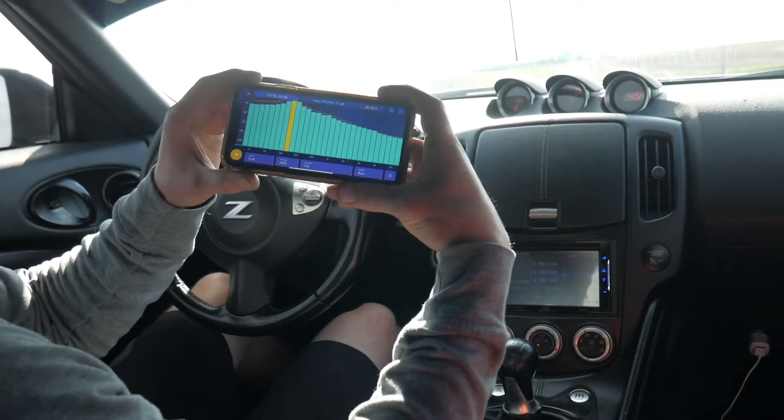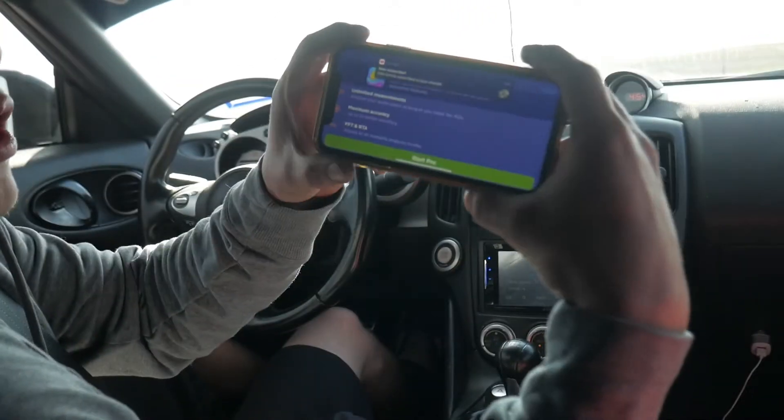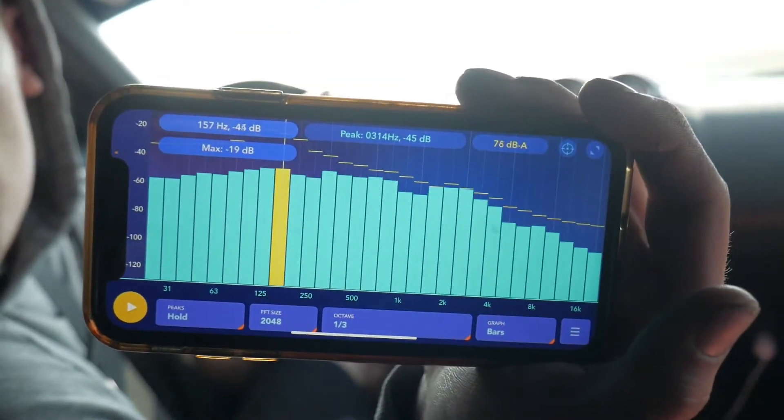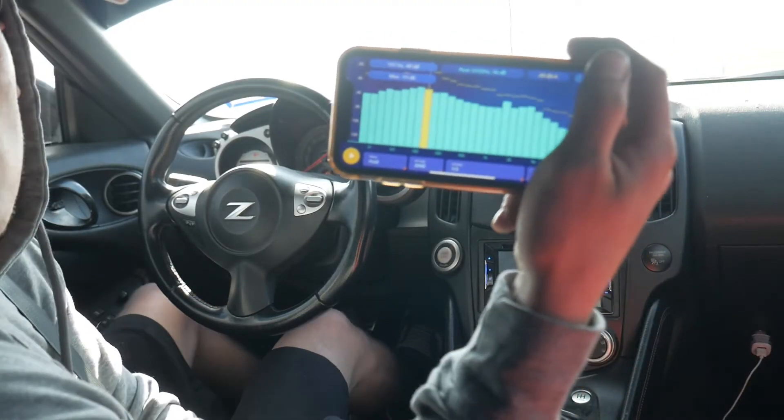All right, so I just got that recording. It still got it saved up here. It looks like we were at about 157 hertz — that's where it was resonating the most for drone.